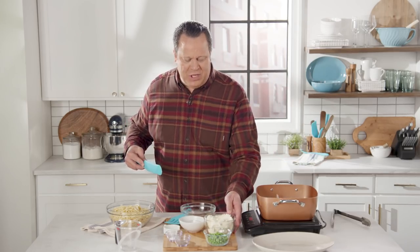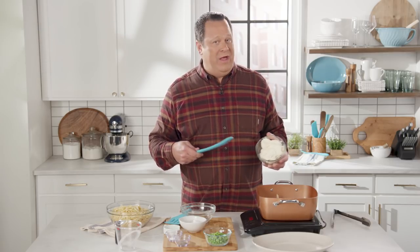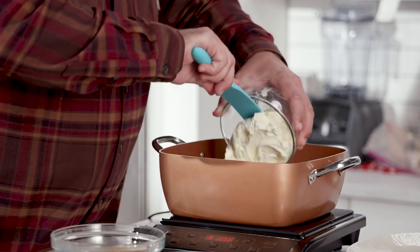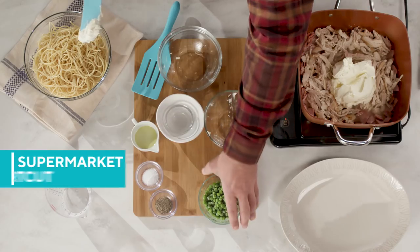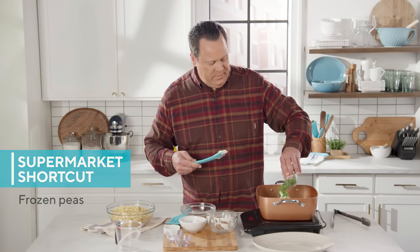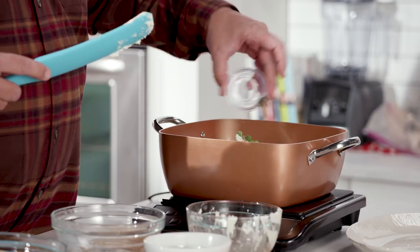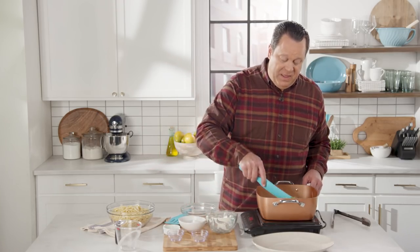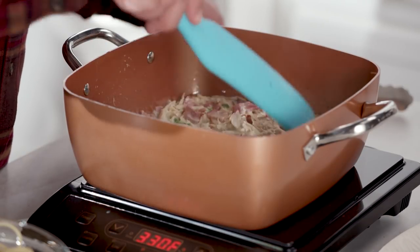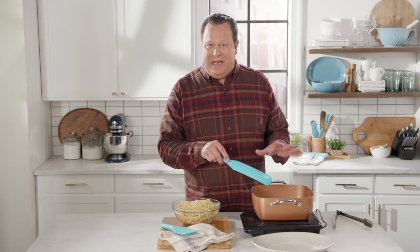Here's that magic ingredient that replaces the eggs — this is mascarpone cheese. It's super creamy, it's an easy melting cheese, and it will give this the thickness you need without having to worry about the egg. We're going to add this in, along with another supermarket shortcut: some frozen peas for some nice color. A little salt and pepper. Now we'll let the heat of the pan melt the mascarpone. The mascarpone cheese has melted — we let this come to a nice simmer for about 15 minutes and let it reduce down a bit.